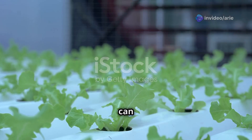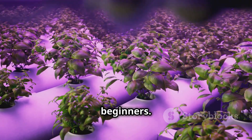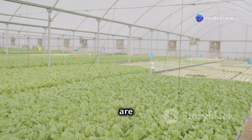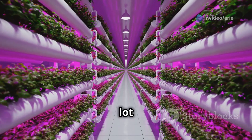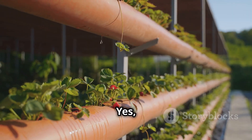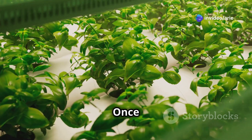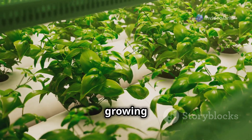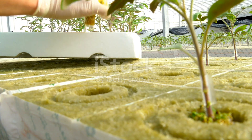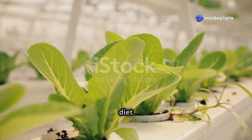One of the best things about hydroponics is that you can grow almost any type of plant, but some plants are easier to grow hydroponically than others, especially for beginners. Leafy greens like lettuce, spinach, kale, and arugula are all great choices — they grow quickly and don't require a lot of space. Herbs like basil, mint, parsley, and cilantro are also easy to grow hydroponically. You can even grow strawberries! Once you get the hang of it, you can experiment with tomatoes, peppers, and cucumbers.